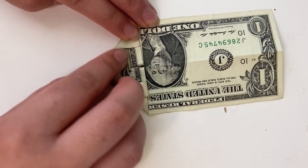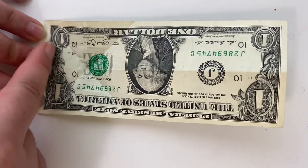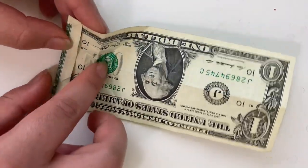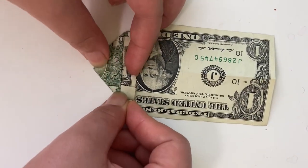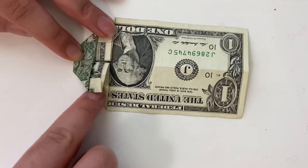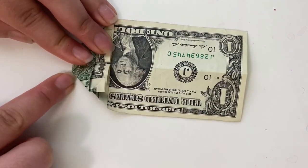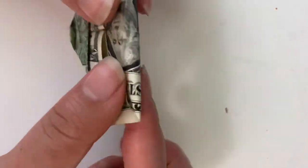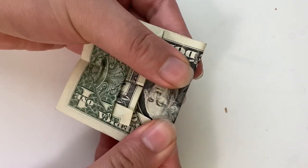Put that on the other side. Unfold everything. You should have a crease running along right here. Fold along that existing crease. Now refold to where we were before. Take this edge and fold it in. The crease should start right here and it should touch this point right here.